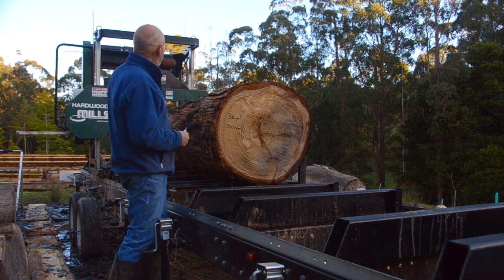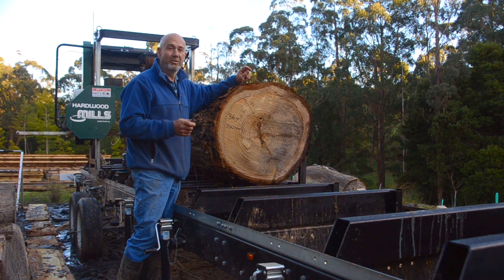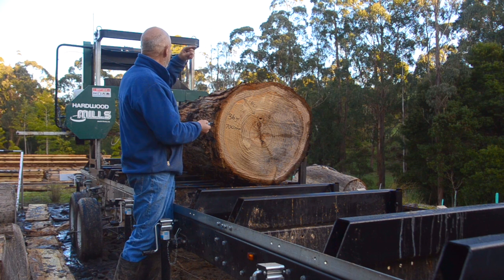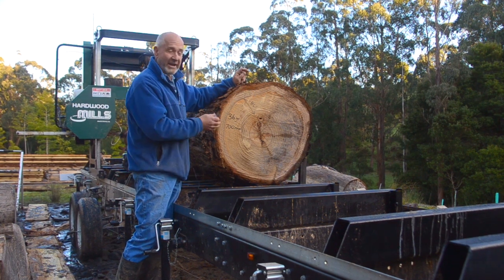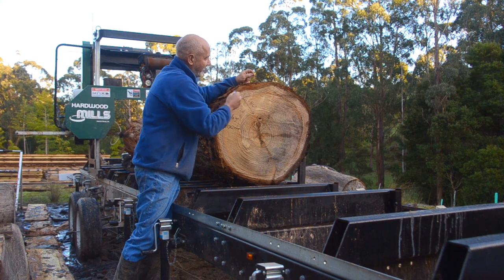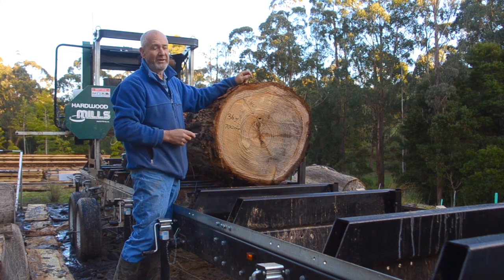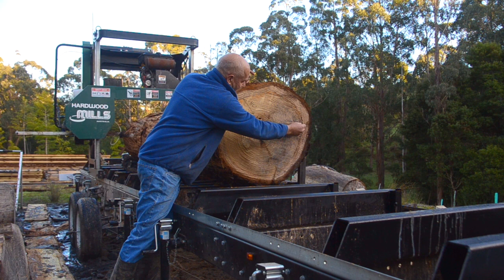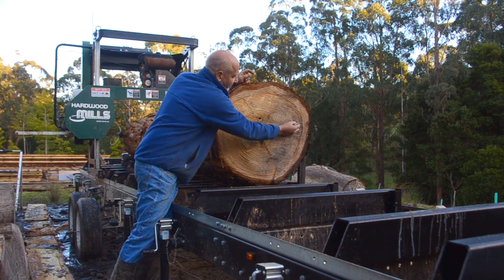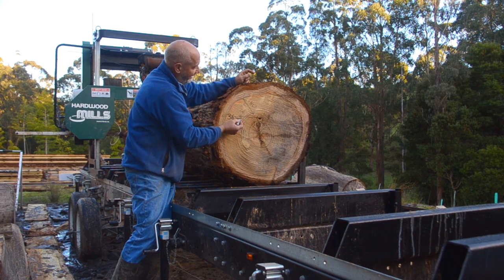We're going to do it with this bandsaw, which is a GT40 from Hardwood Mills up in Sydney. The advantage of that is it has a very deep throat, which allows us to cut well into the log. First of all, I'm going to take off the top, and that's essentially waste. The next cut will come right through here, and you can see the bandsaw is going to have to cut deep and well down.